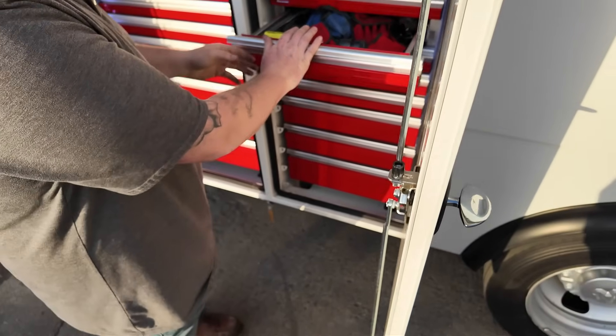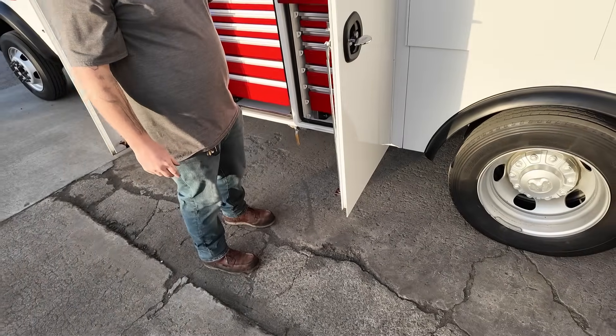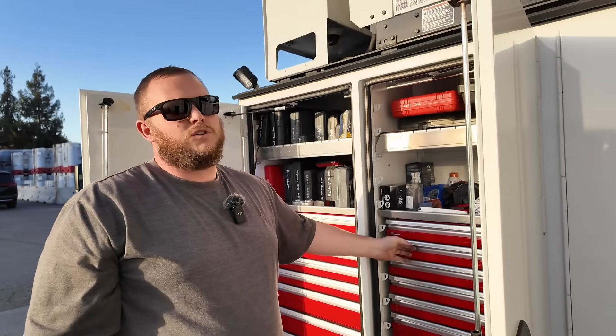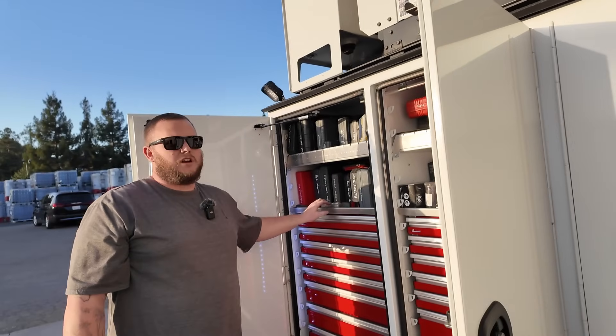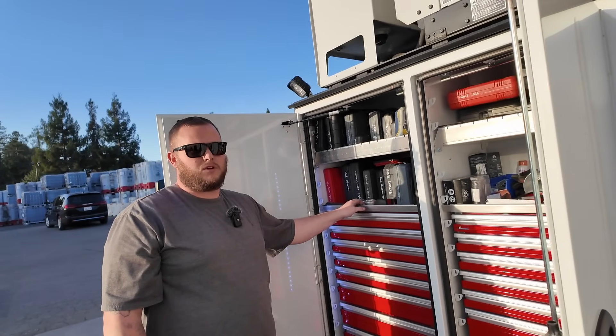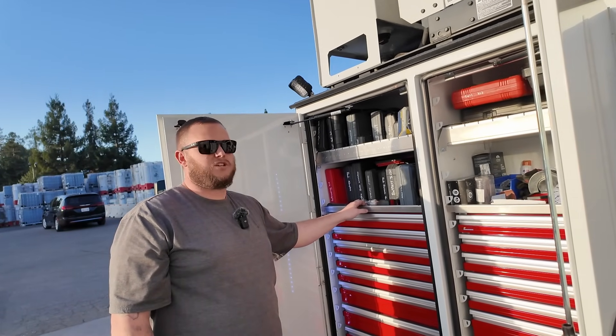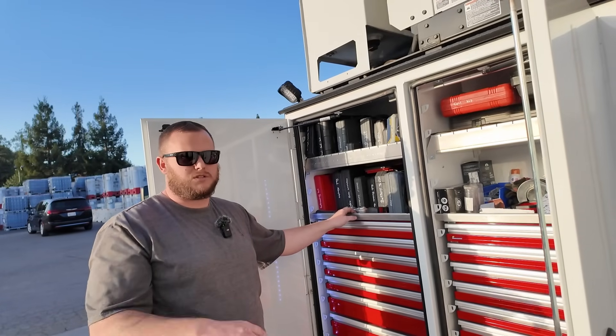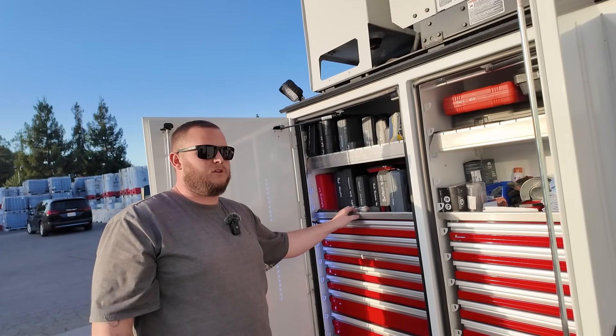Snap-on punch set and brass punch set. I've got hole punches for making your own gaskets. As for how involved mobile repairs get — normally you're just trying to get them off the road and back to the shop, or change something real quick like a leaking brake chamber, a blown radiator hose, get them up and going.